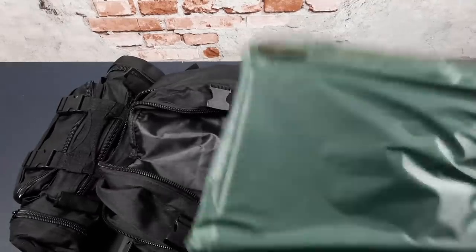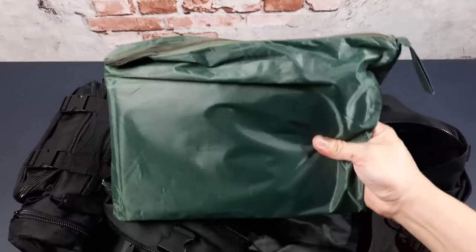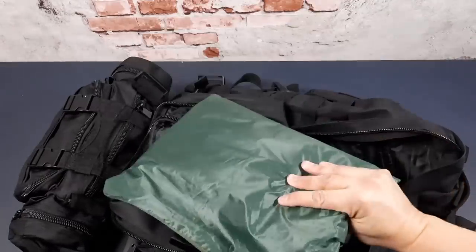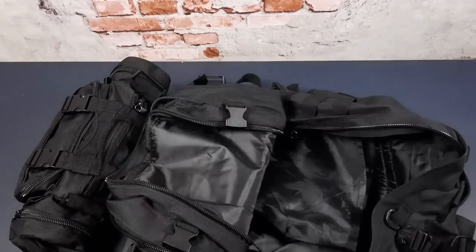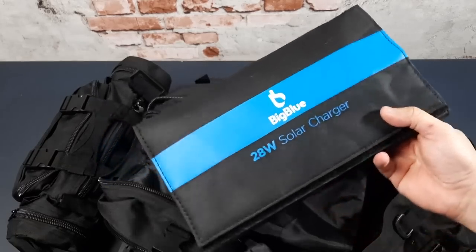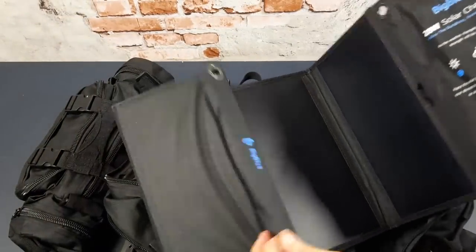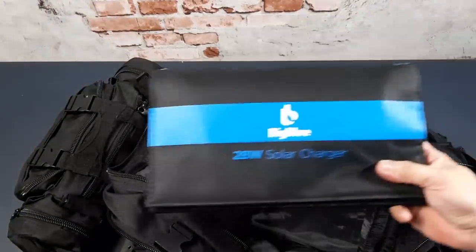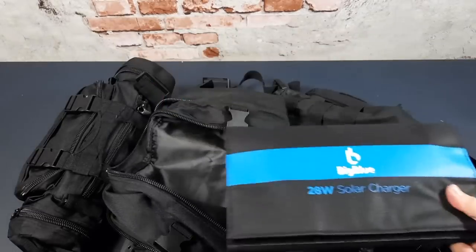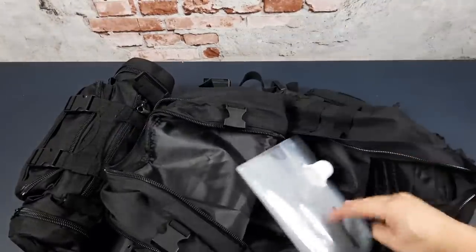In one slot I have a poncho that can also be used as a tarp shelter — it's customized in terms of how it can be configured, and I'll share that in a separate video. It provides cover from rain and can create a shelter if needed. I also have a Big Blue 28-watt solar charger — solar panels that are small and compact. In an urban environment during the day this can charge a device or a torch light, giving me some form of generating power.